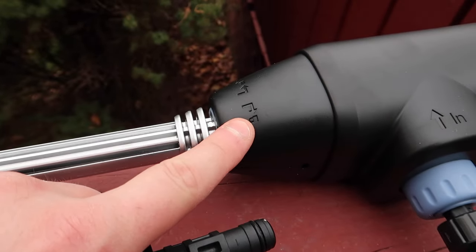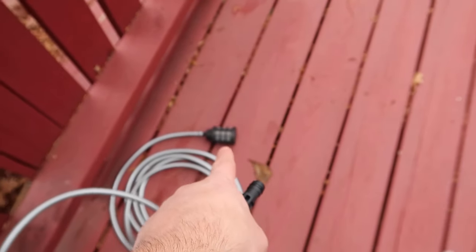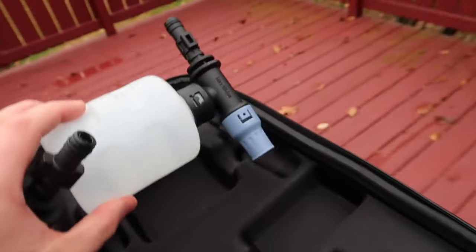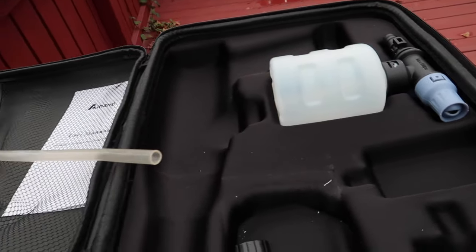Same with the other fitting — push in hard, twist to lock or unlock it, then put the filter at the end of that hose. The hose goes up in here. For the other accessories, check your manual. We're not using those today, so let's go ahead and test it out.